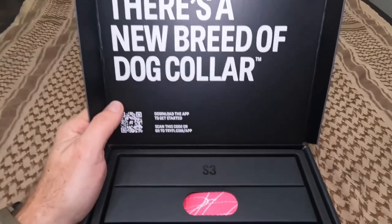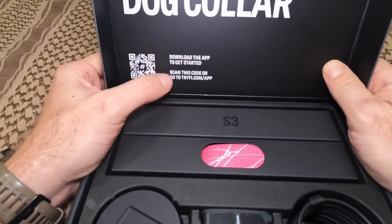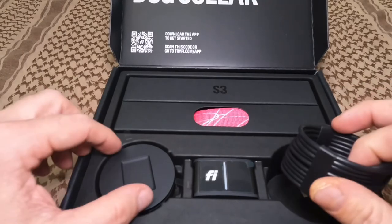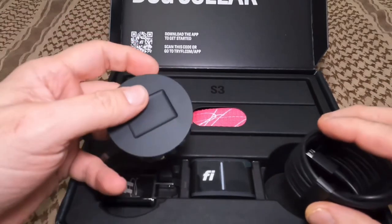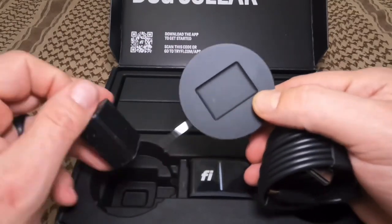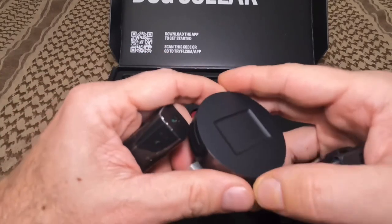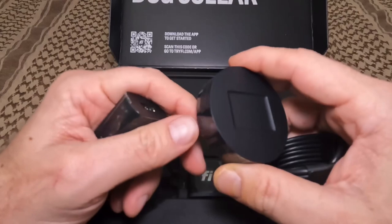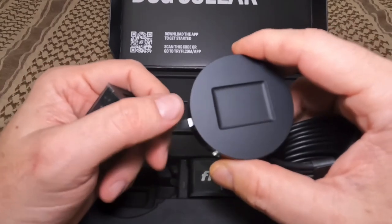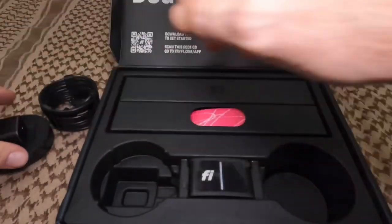The packaging reads: 'There's a new breed of dog collar.' It gives you instructions for downloading the app to get started, which I've gone ahead and preemptively downloaded. We've got the charging cable and the dock to charge the actual device — it's wireless charging. From what I've read, as long as the dog stays inside the perimeter and it's not doing constant breadcrumb dropping, the battery is good for about a month to a month and a half, maybe two. We'll definitely give that a whirl and find out.